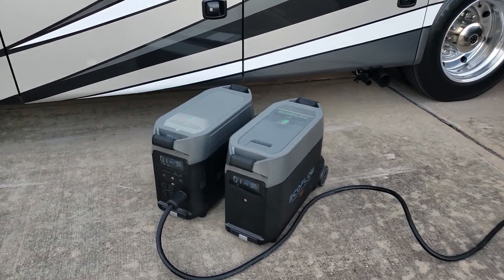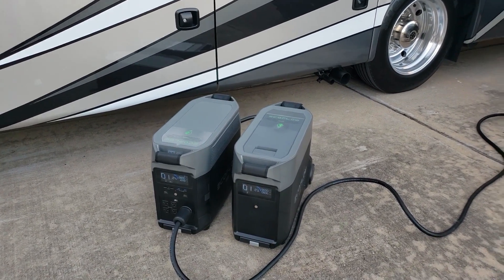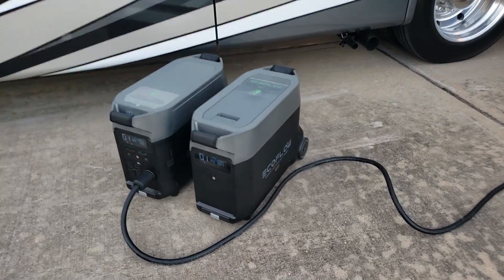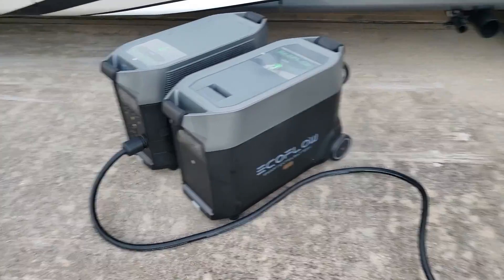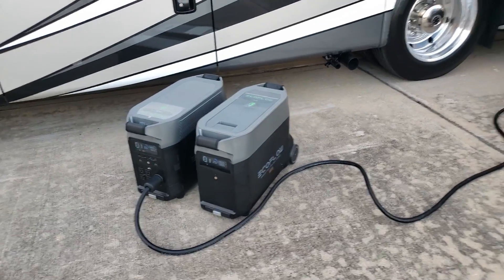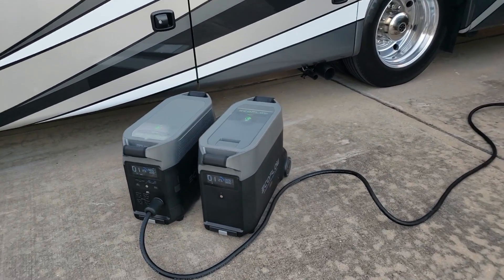Quick video — I just wanted to try this out to see if it would run my AC and test them out. I'm going to be doing a detailed review of the EcoFlow Delta Pro plus the Smart Extra Battery. Thanks for watching — please hit the subscribe button, give me a thumbs up, more reviews coming. Bye!